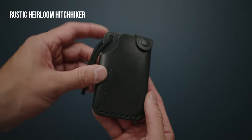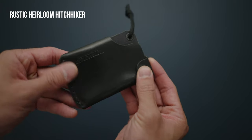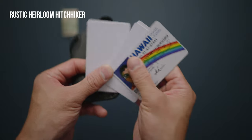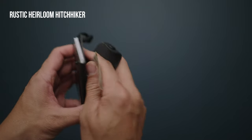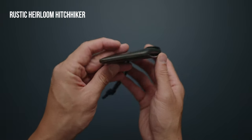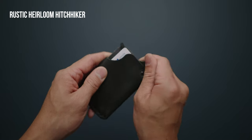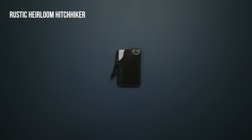The Rustic Heirloom Hitchhiker is a single snap closure wallet made from a single piece of full grain vegetable tanned leather and hand-stitched wax thread. The main pocket can hold eight to ten cards, and there's a separate area where you can store some folded bills. It's particularly popular among EDC enthusiasts, not only for its unique design and quality craftsmanship, but the wallets can be a bit of a collector's item as well, as they are released in small quantities and varying colors.